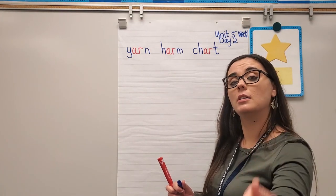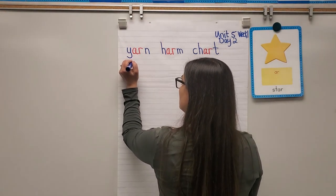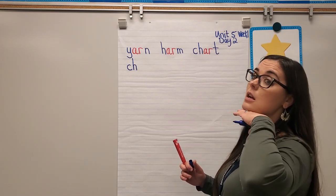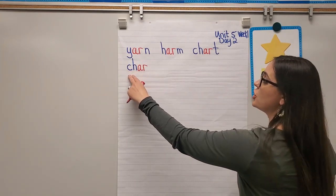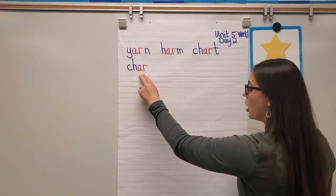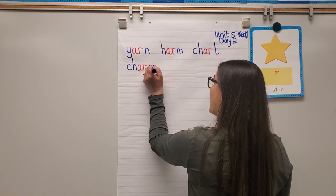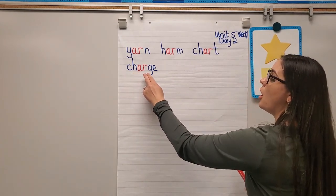Next word: charge. Another one with CH at the beginning — always 'cha,' never 'ca' or 'ha.' Then AR says R. When I say charge, I hear the J sound — 'ja' — which is a soft G. G-E is one of the ways we can spell that soft G. So: cha-AR-j — charge.